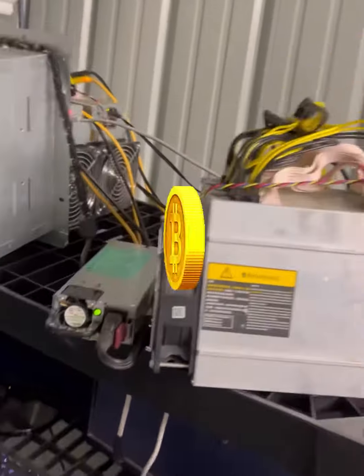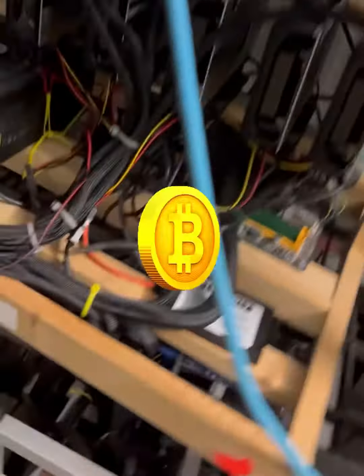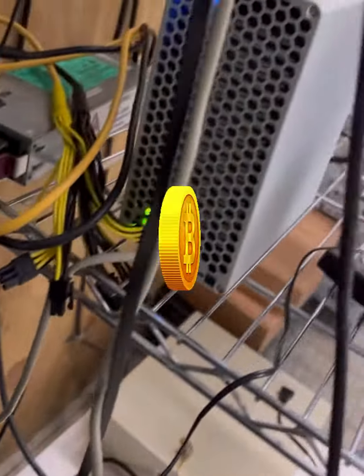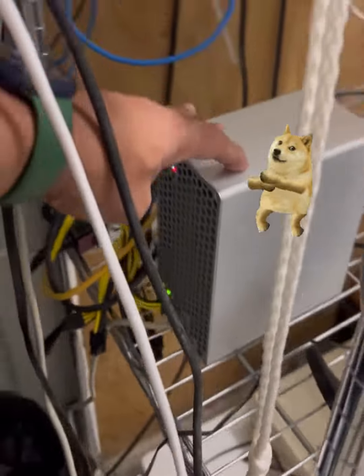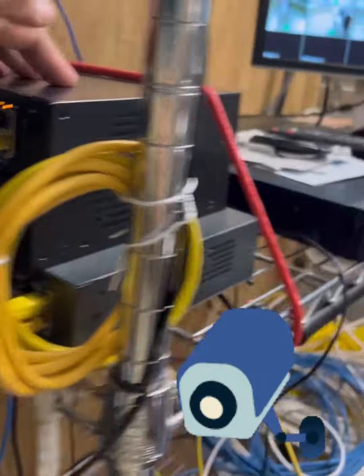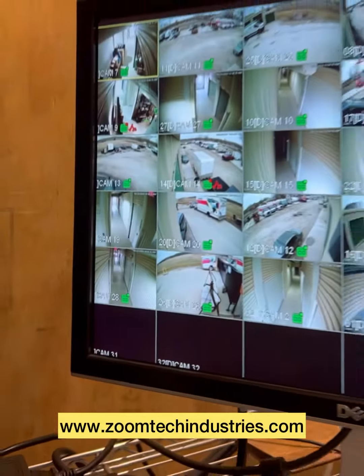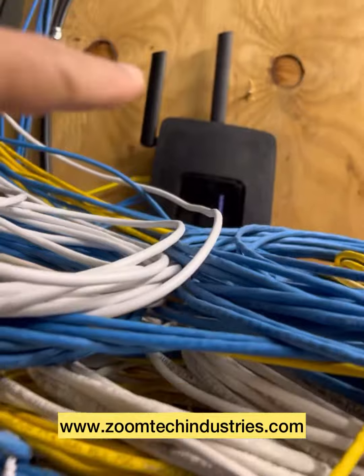There's our miners — Miner number 2, Mini Doge Miner, Litecoin, and Dogecoin — and our camera system, PoE, that's it right here, and we added a router for separation.